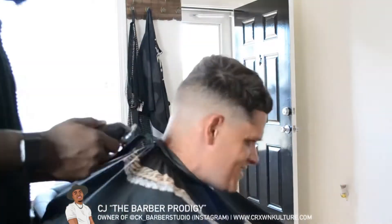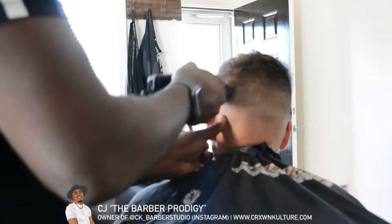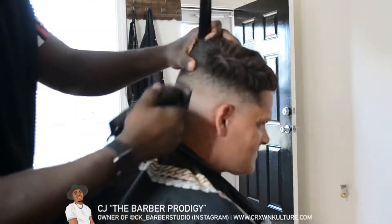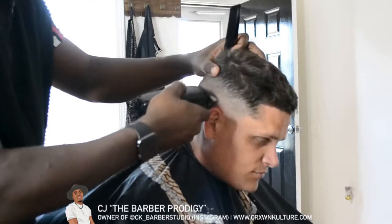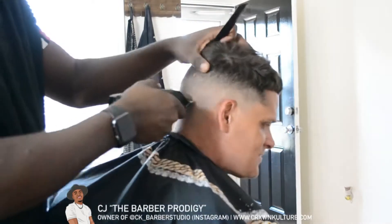This process really doesn't take as long as you'd think. I was someone who was very afraid of straight hair at first, but I realized straight hair is actually very easy to fade. Now that I've gotten it faded, I take my clippers and go in with the blade all the way open.